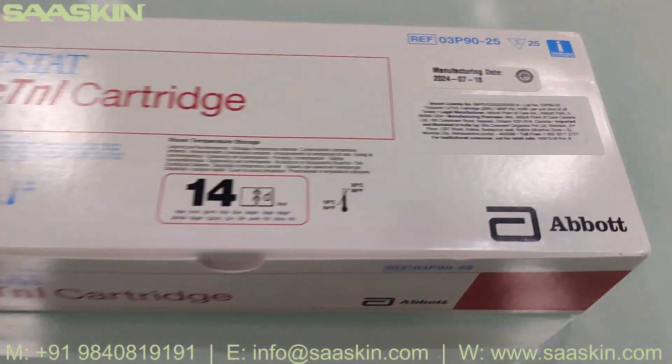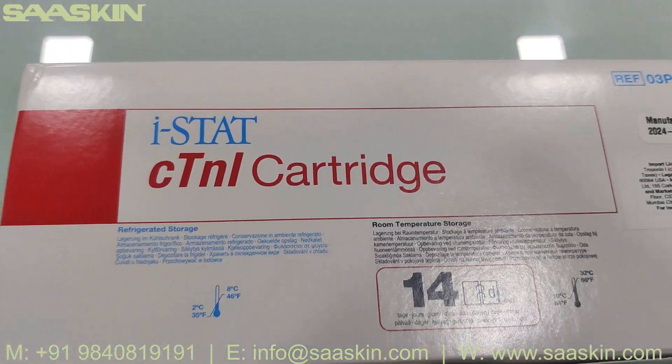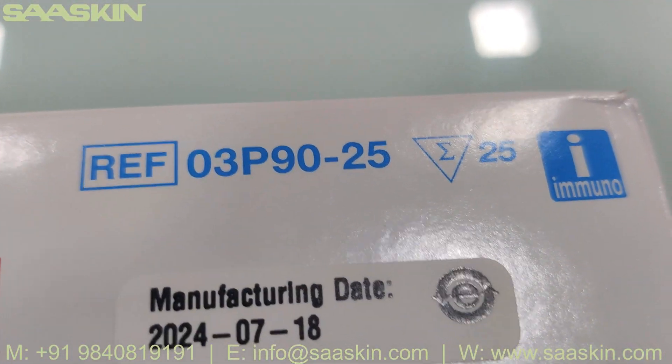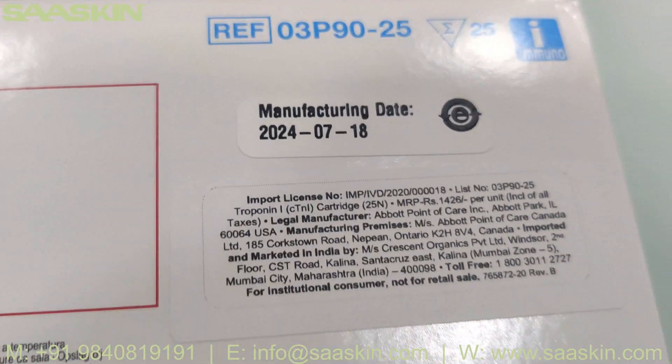Hello everybody, today we are going to see the unboxing of the iStat C-10L Cartridge. This is a 25 test kit pack — you can see the reference part number here: 03 P90-25. The manufacturing date is given on the box.